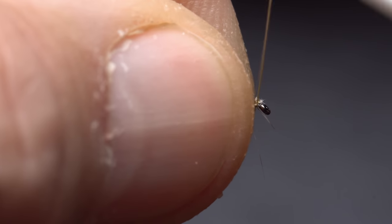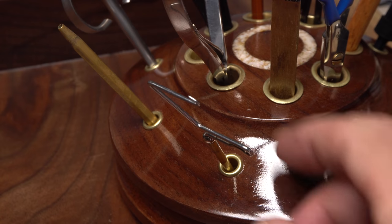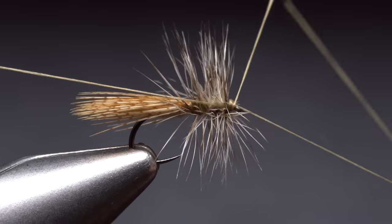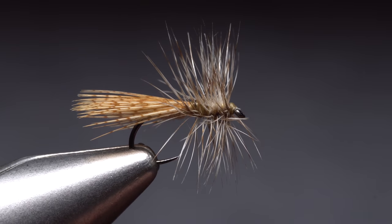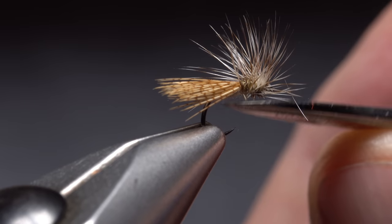When you reach the hook eye, preen the hackle fibers rearward out of the way, and take a few wraps to clean up the head area. You can then reach for your whip finish tool and use it to do a four or five turn whip finish, seat the knot well, and snip or cut your tying thread free. The fly can be fished just like this, but I like to trim the bottom hackle fibers so it will lie flat in the surface film.